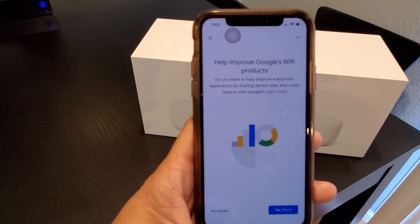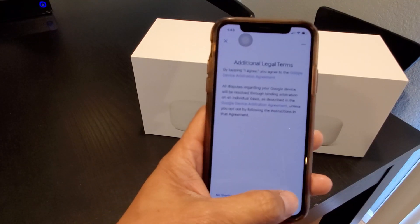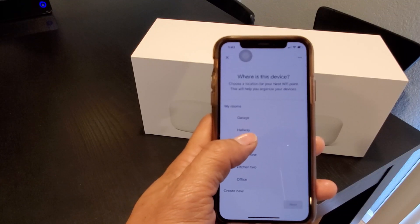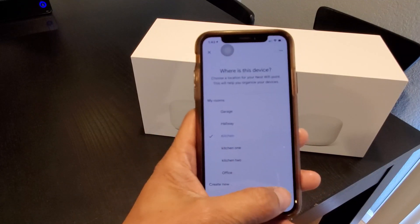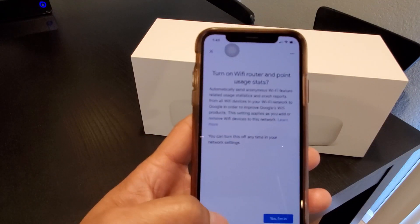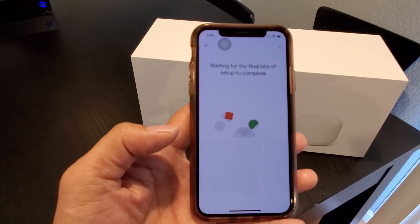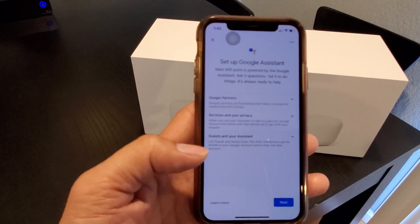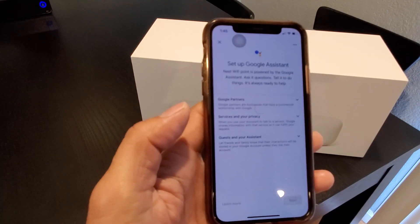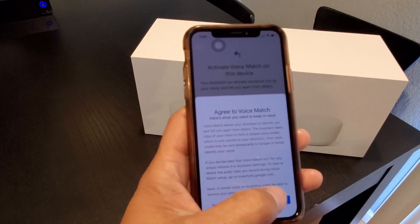Next it asks to help improve Google Wi-Fi products — no thanks. Accept the additional legal terms and agree. I'm going to add this to my kitchen — select kitchen and click next. Turn on Wi-Fi router and point user status — no thanks. Turn on Nest Wi-Fi cloud — no thanks. Then it prompts you to set up Google Assistant — click next and agree to the terms, then agree to voice match.